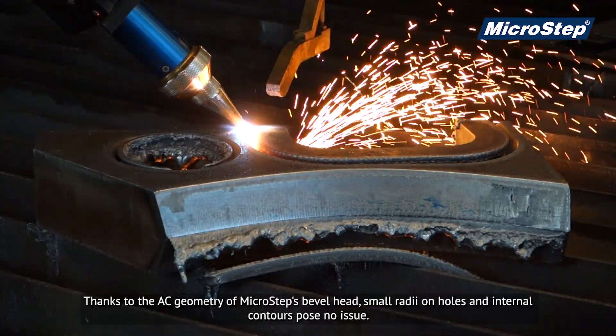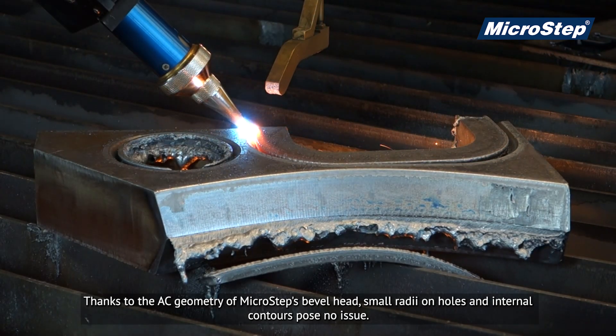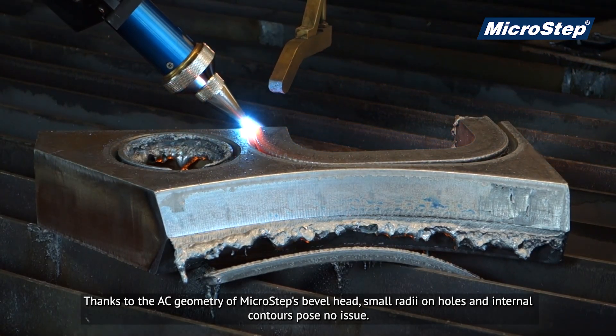Thanks to the AC geometry of Micro-Step's bevel head, small radii on holes and internal contours pose no issue.